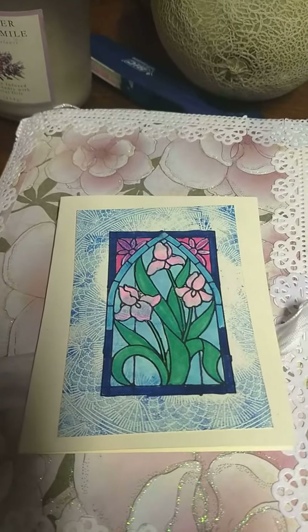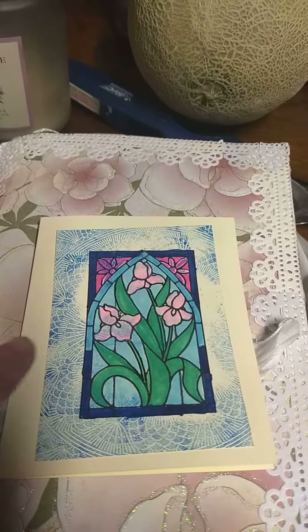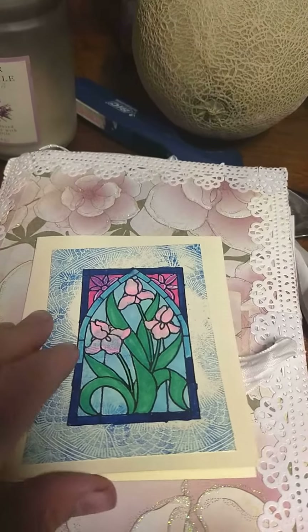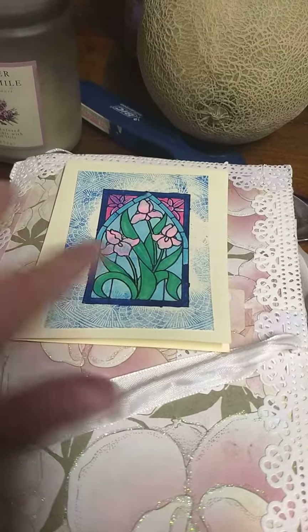This is the other one. This is a big stamp, and then I took a glass stamp and stamped it on top of it, and then I glued it on the card. I haven't put any sentiments or anything on it.